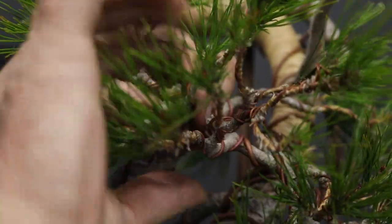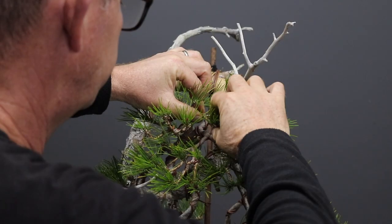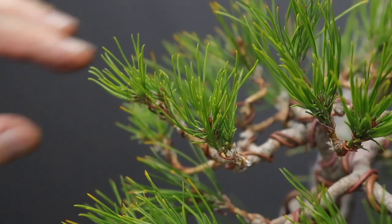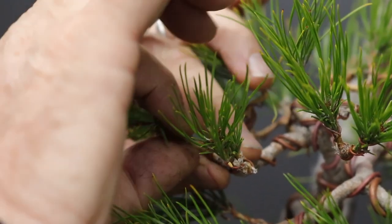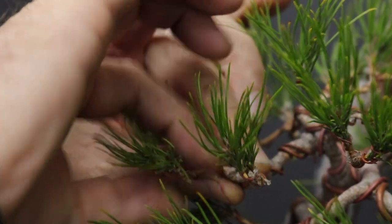Building the apex with the limited number of branches that you might have at this early stage of the tree's design or development can be a challenge, but red pines are very vigorous growers and this will fill out in a relatively short space of time.